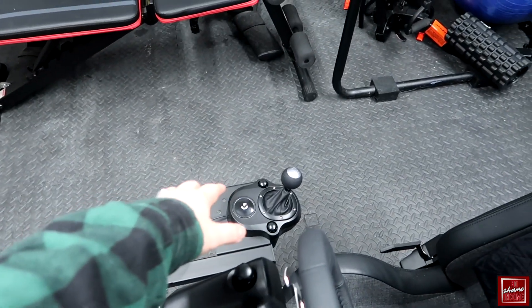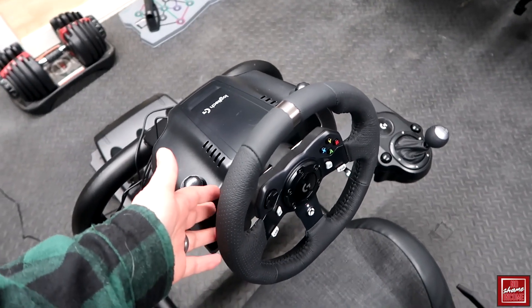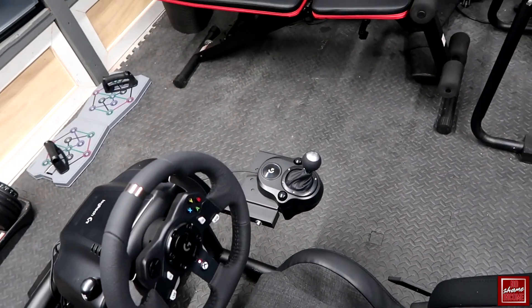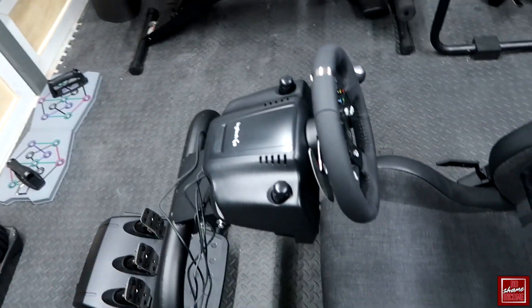Additionally, I have a wire coming out of the back and going into the shifter. The shifter is actually an optional add-on — you could use the paddle shifters that come with this, but I actually wanted to have a manual shifter because that's how I drive most of my cars in real life.